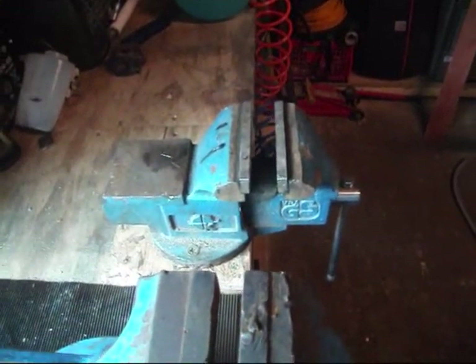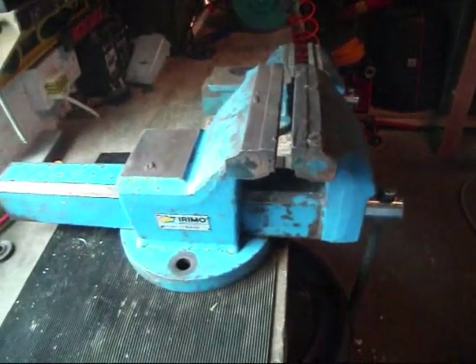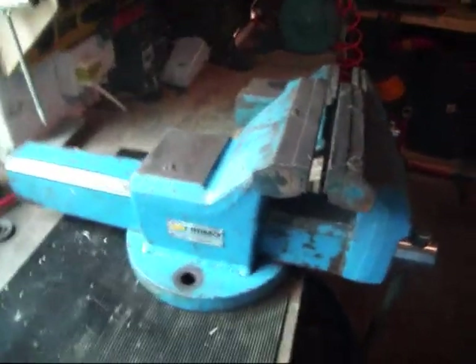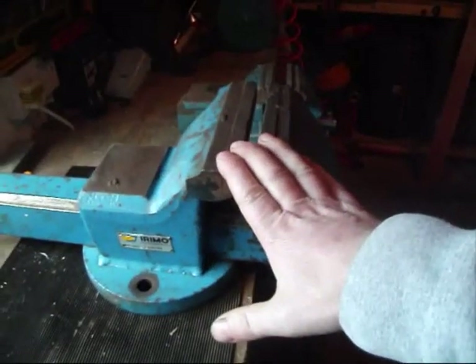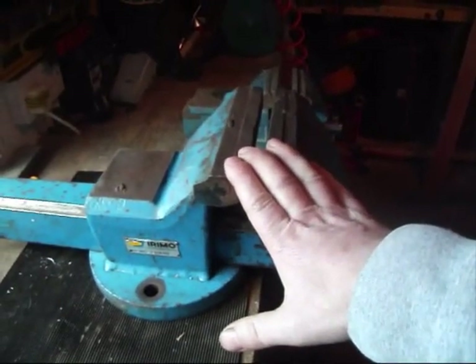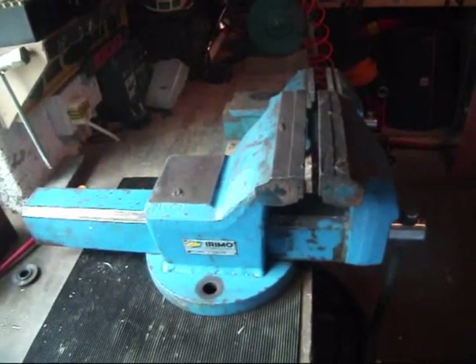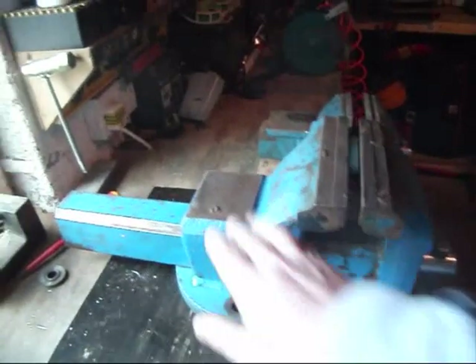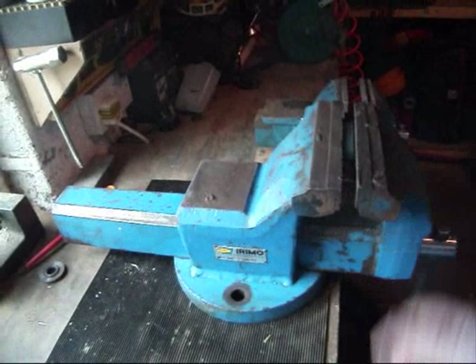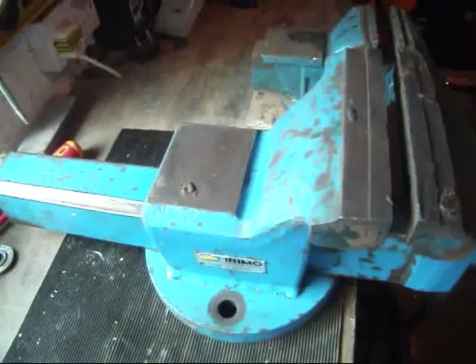That's a four inch vise and this is a seven inch vise — quite a difference. To buy one of these retail you're talking between four and five hundred euros. I got it for free. So I'm going to sand these back, prime it, paint it, and then mount it in place of this one here — that's what's next.